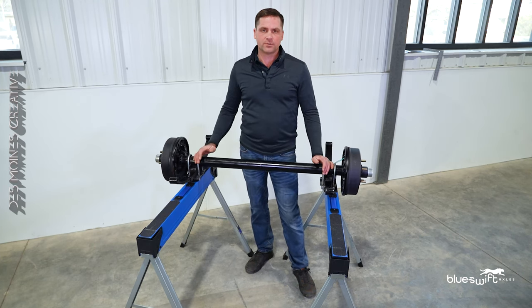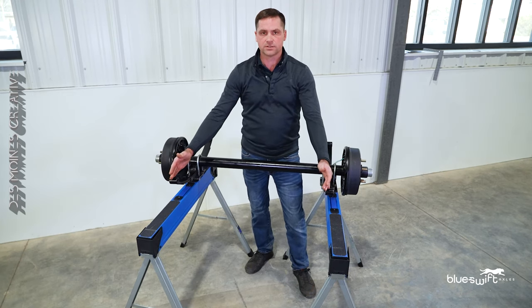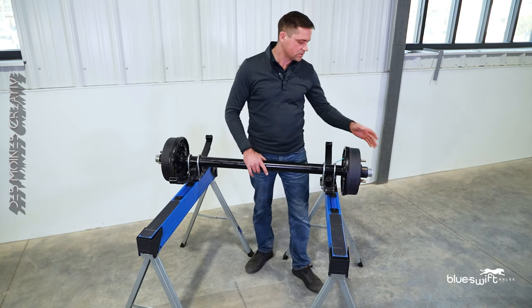I'm going to speak to you today about spring axles — how to get the hub face measurements, how to measure your spring center to center, how to know what the weight carrying capacity is, and also how to measure the bolt circle.